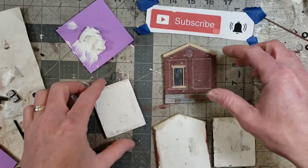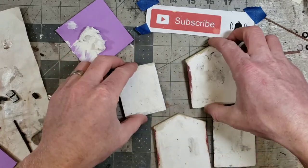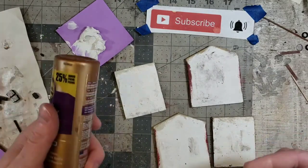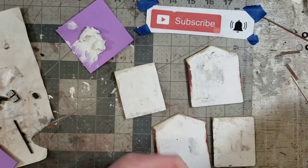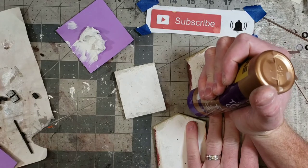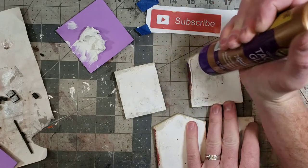This is a pretty simple structure — we're just going to glue all four corners together. You can use a variety of different glues for this. I just use Aileen's tacky glue because I think it bonds quickly and it's the least runny of the different glues. I'm going to put a little bead on the walls.